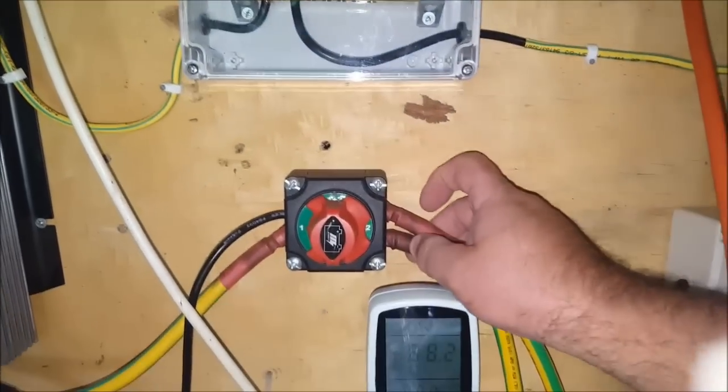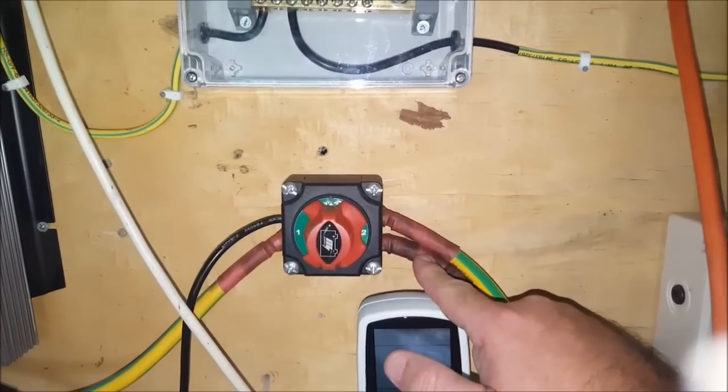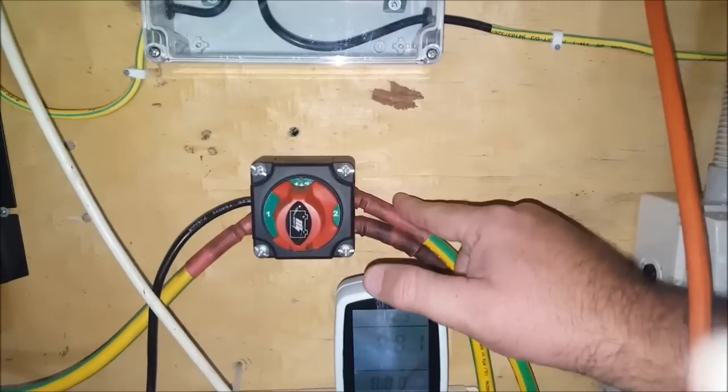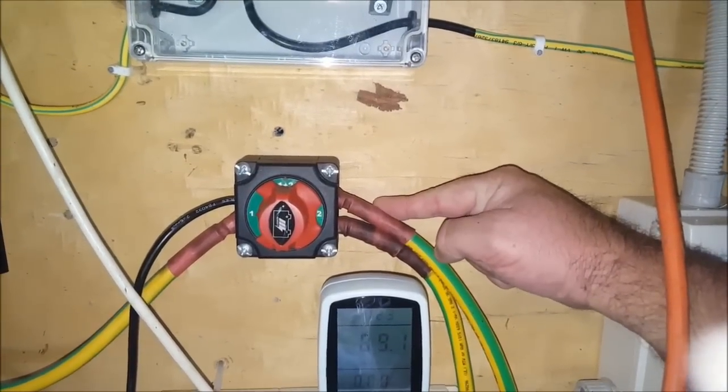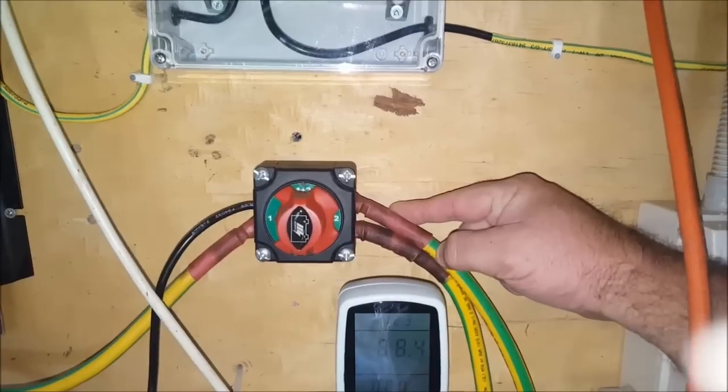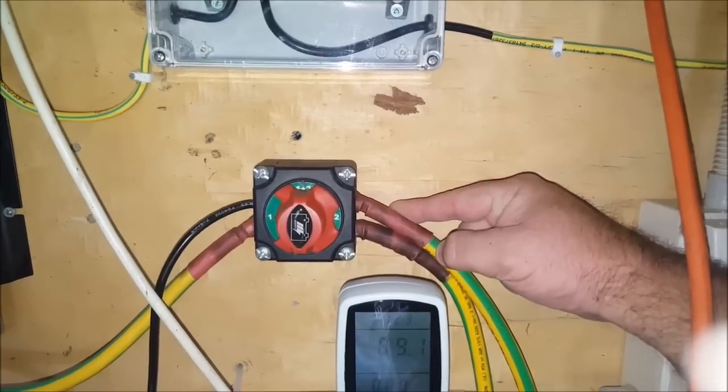Which one is which? This bottom one here goes to my 24 volt, 630 amp hour forklift battery bank. This one goes to the 24 volt, 375 amp hour battery bank that came from an emergency warning system in a shopping center.